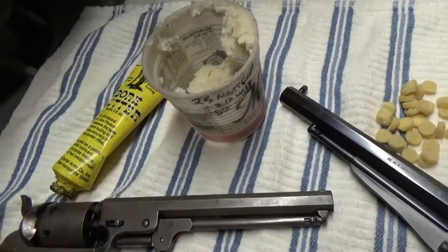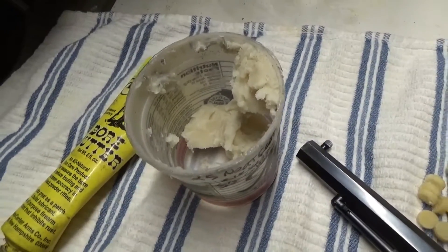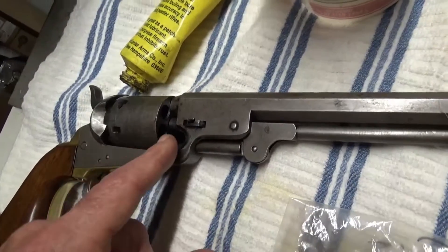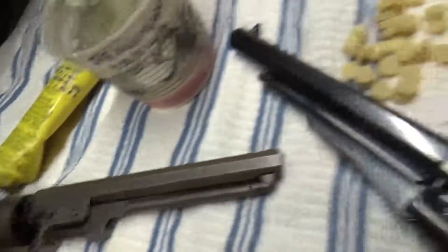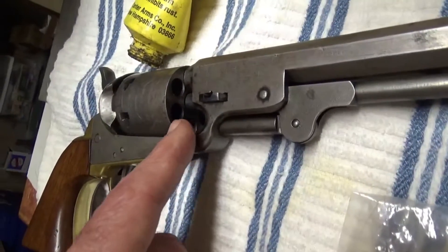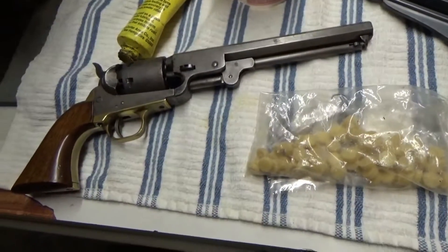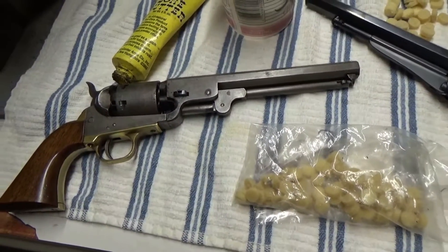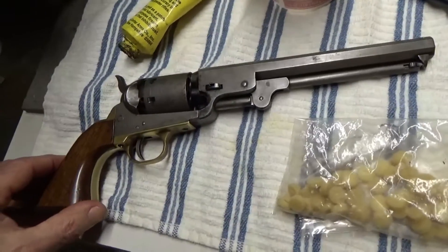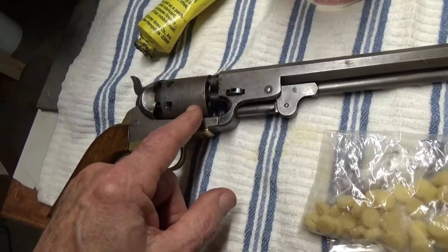We've always used some kind of lubrication — boar butter or lube on the end of the chambers after you insert the ball. Things like felt wads go on top of the powder, then you insert the ball on top of that. But last summer, 2021, we decided maybe we should try some shots without using any kind of lubrication — only loading powder and then the ball.